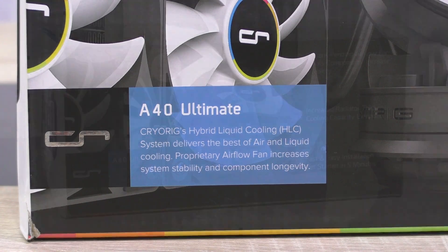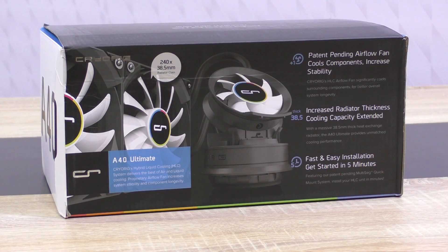Which is competitive, I'd say. Thank you so much, Cryorg, for first of all entering the liquid cooler market and for sending me this unit — I really appreciate it.